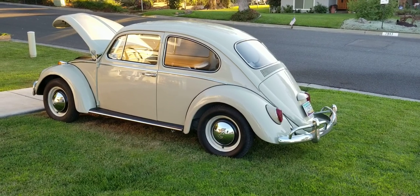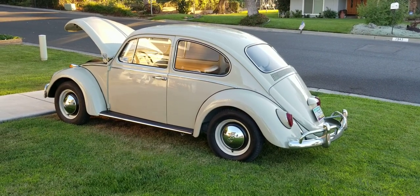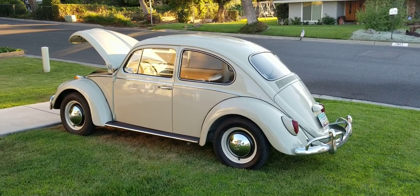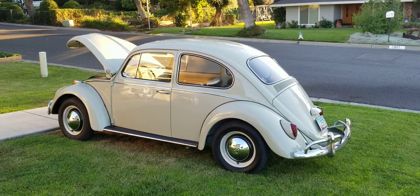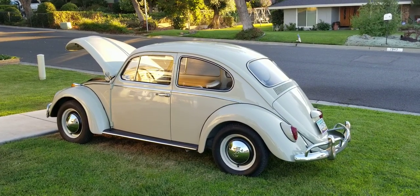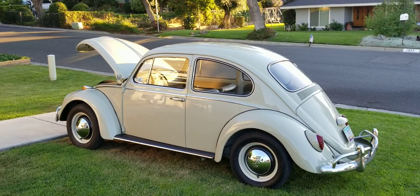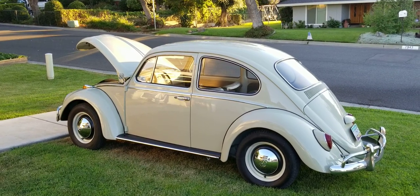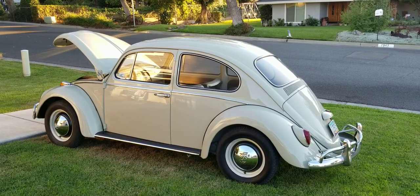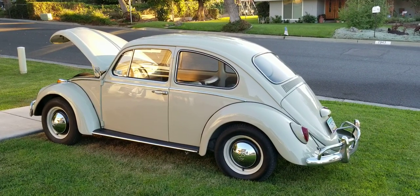What we've got today is a 1965 sunroof model Bug. People think they should get a sunroof model for the same price as a hard top, but it costs a lot more money to put in that sunroof, fix the stuff on the sunroof, and a lot more time. So no, they don't sell for the same price. Let's take a look at the car.